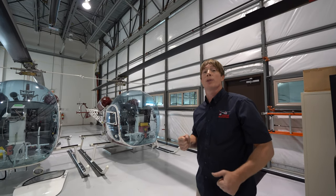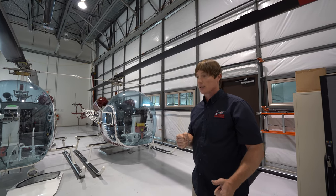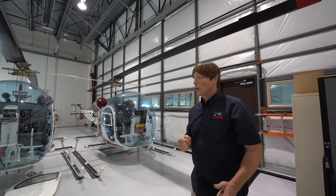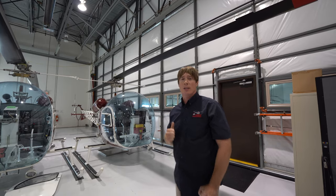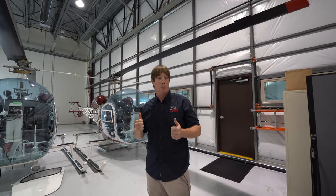As helicopter pilots, we have our hands busy — hands on the cyclic, on the collective. You need to get used to giving a clear yes, you can approach, or no, you can't. I'm not a big fan of seeing the thumbs up because that's somebody taking their hands off one of the controls to give me approval to come.